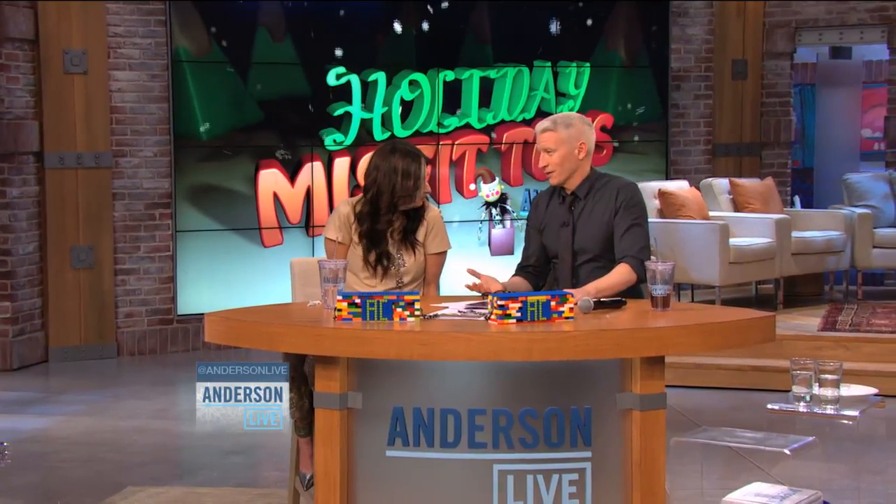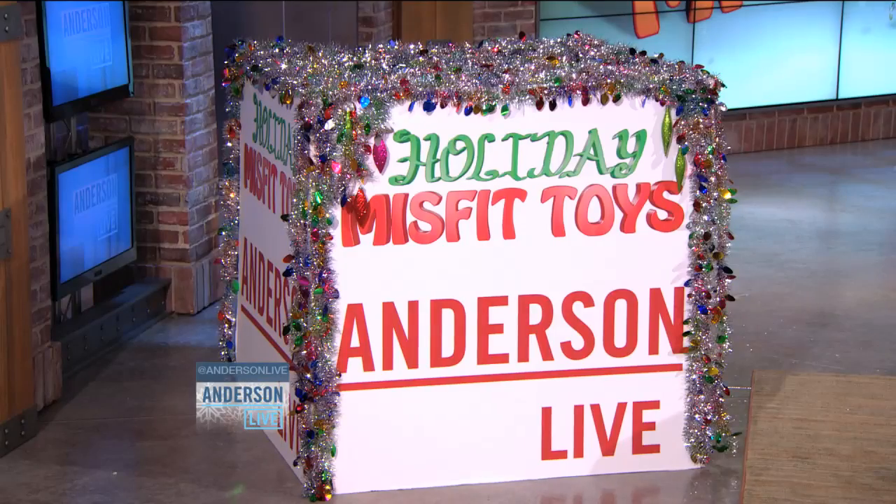My favorite part of the Land of Misfit Toys is Charlie in the Box. Because, as he says, nobody wants a Charlie in the Box. So we have our own Charlie in the Box to find out what today's Misfit Toys is.